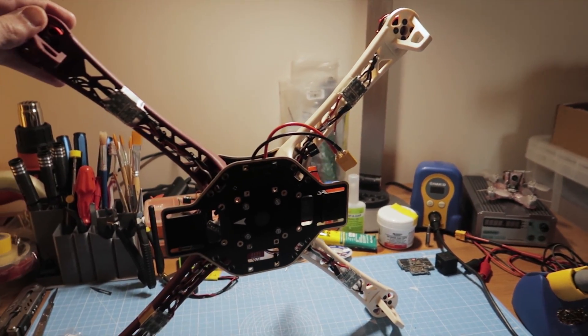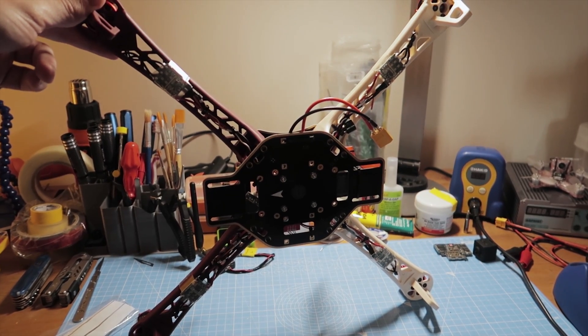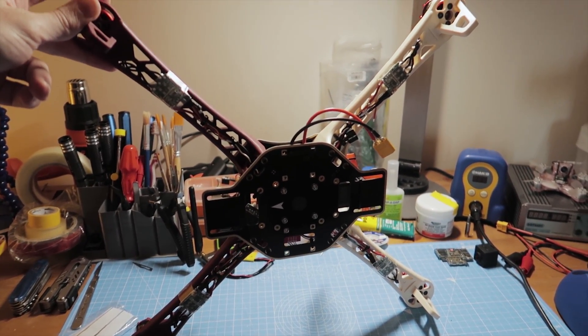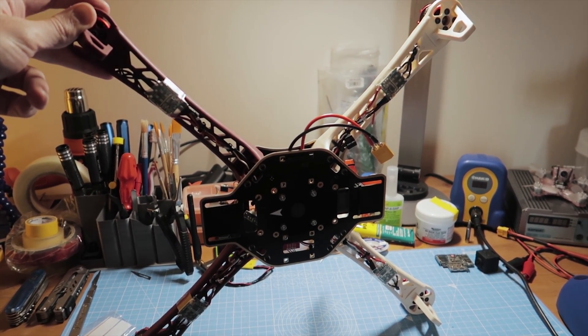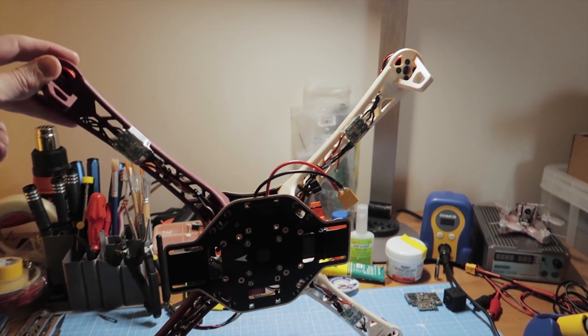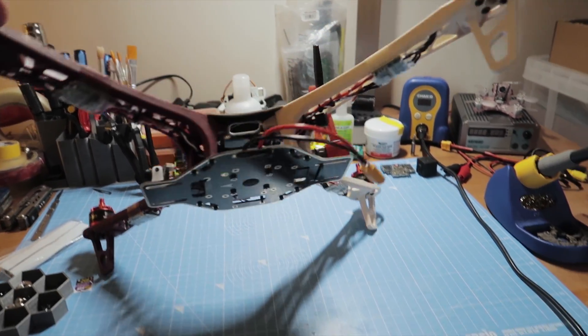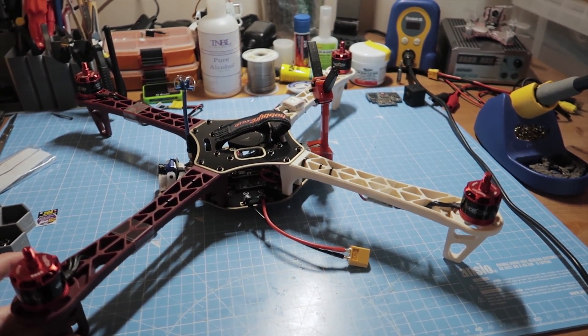The ESCs on the bottom of the arms are an ancient set of 20-amp AFROs. They are running SimonK, they are PWM only — no OneShot or anything like that — and they're so old they actually have linear 5-amp regulators, not even switch-mode regulators. But again, they work.